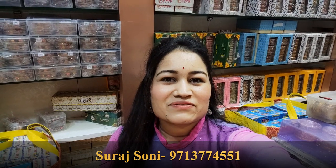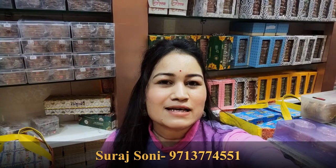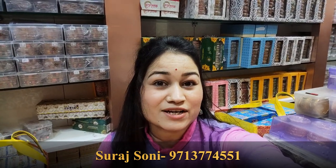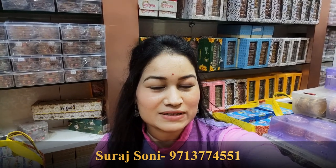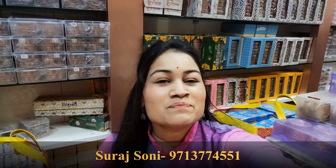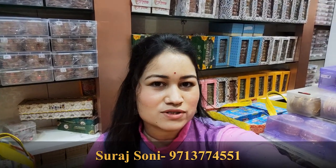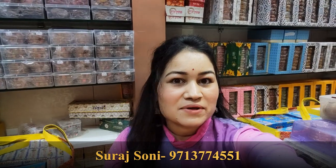Hi guys, hello everyone, welcome back to my channel. All of you are here for our festival and the latest collection — very beautiful and complete sets, very beautiful colors, variety and design. Today I will share the video with you. There are many options in each design and pattern. This collection is amazing, this is a very amazing collection.